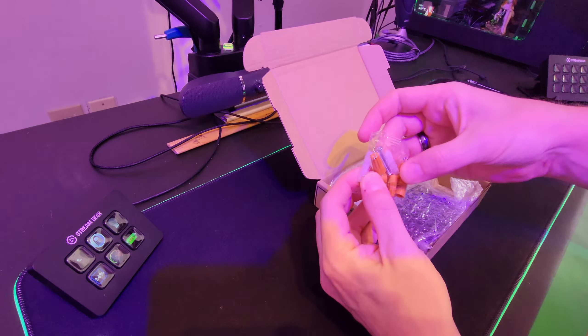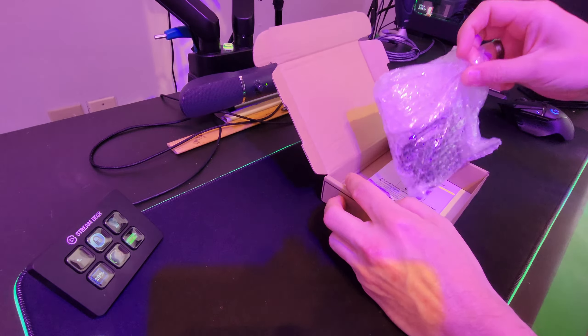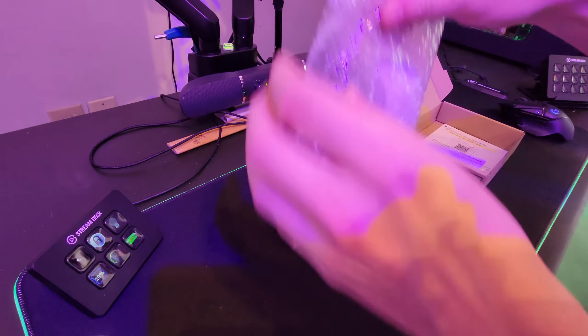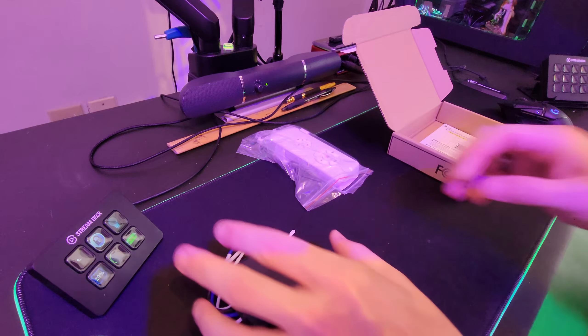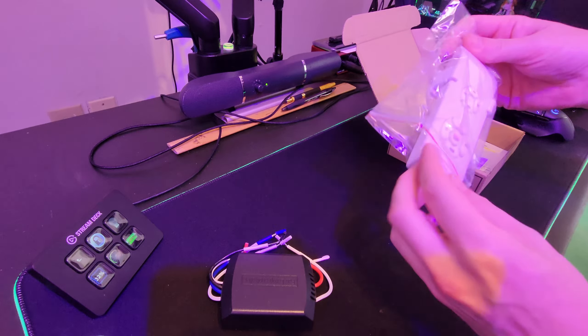This will be a quick install video. You get some wire nuts, some drywall screws, and the main unit itself. The most important part of all the packaging, of course, is the bubble wrap — I'll be playing with that for hours.